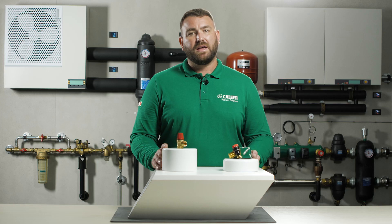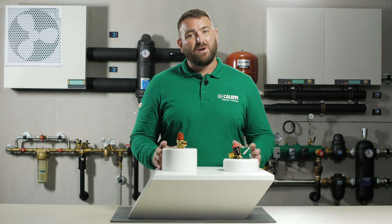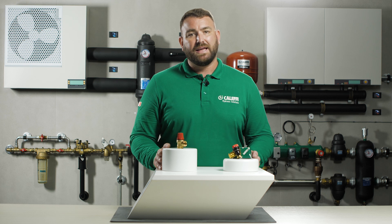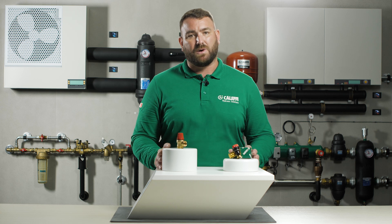Please ensure the seat is clean and free from debris. If the valve is found to be passing, this would indicate that the valve is doing the job it was designed for and the system should be checked. A passing valve does not always mean a faulty valve. It is important to remember that this is a safety device and should be treated as such.